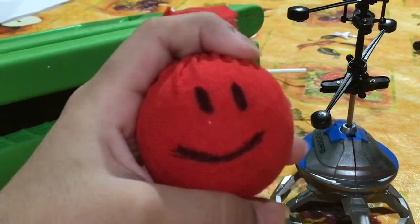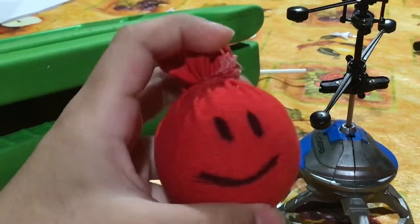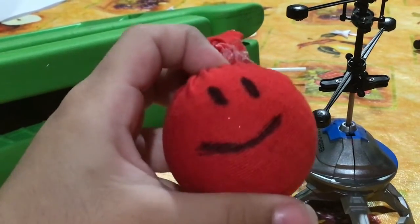Hi guys, welcome to my channel. I made these plush using a hot glue gun, a rubber band, and a piece of cloth that my aunt gave me. I used a pen to draw the face. Hope you like it!